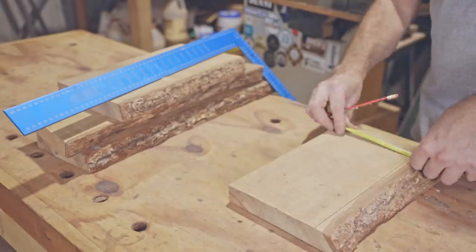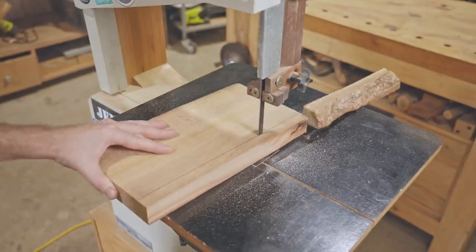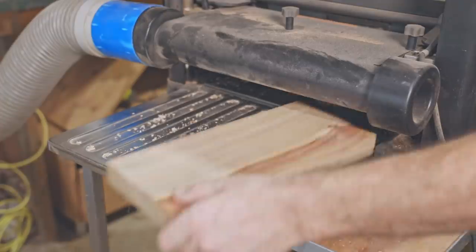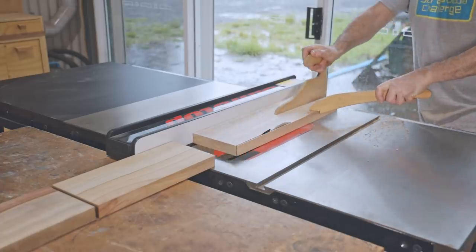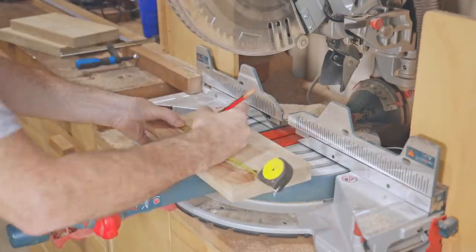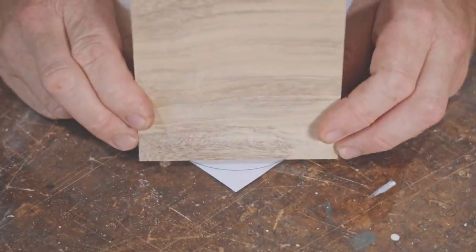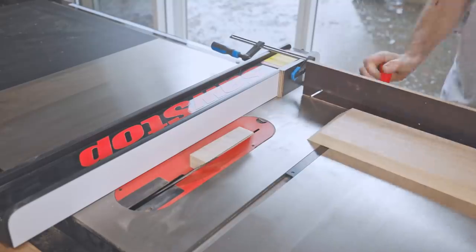I'll start by preparing some Camphor Laurel, and I'll try and get through that quick and get into the project. That's the sides of the case prepared. Now I need some corner pieces to join them together. All the Camphor Laurel that I have isn't thick enough for these pieces, so I will glue another piece to them, but I'll do that later on. The corner pieces start out pretty simple — they just have 45 degree cuts on either end.